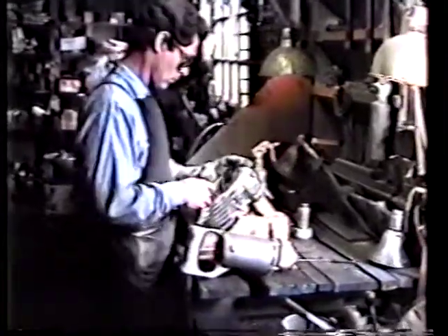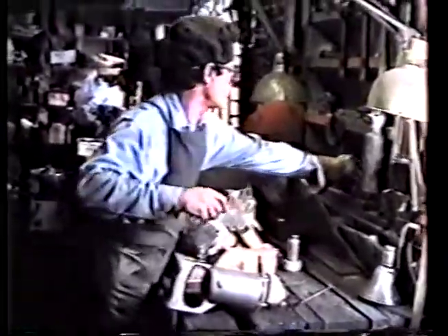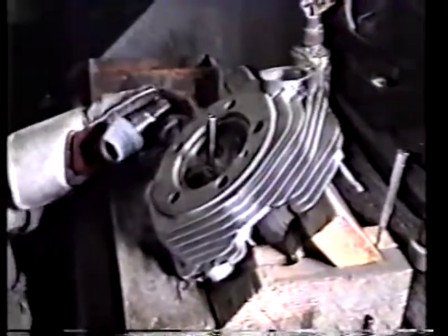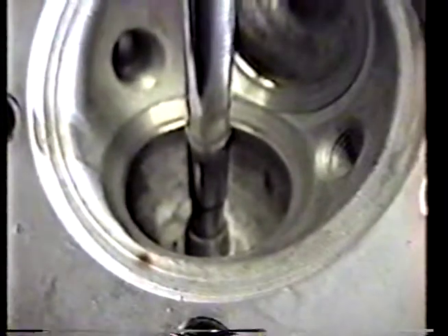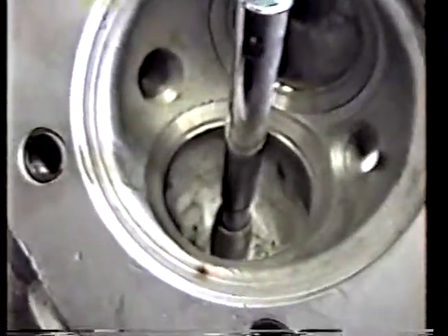Let's go to the intake side and do the same thing. Let's take a second to change arbors and we're ready to go for the intake side. Looks like it's going to take just a little bit more on that one, but that looks good. Come on in and have a look-see — happens mighty fast. The guy's got to be really on his toes to stop at the right place. Plus, these stones have been known to explode at this angle.